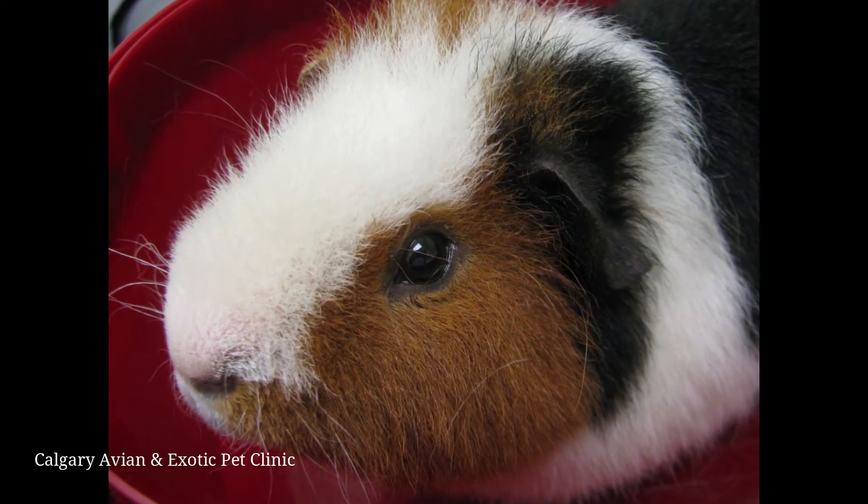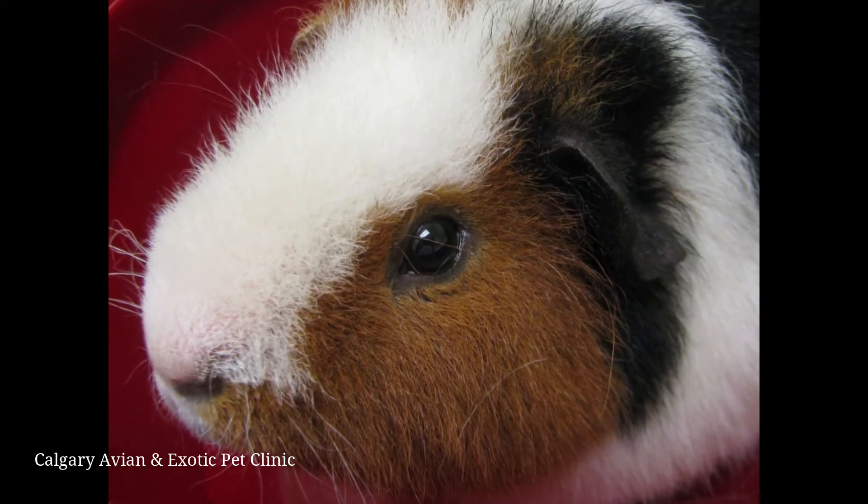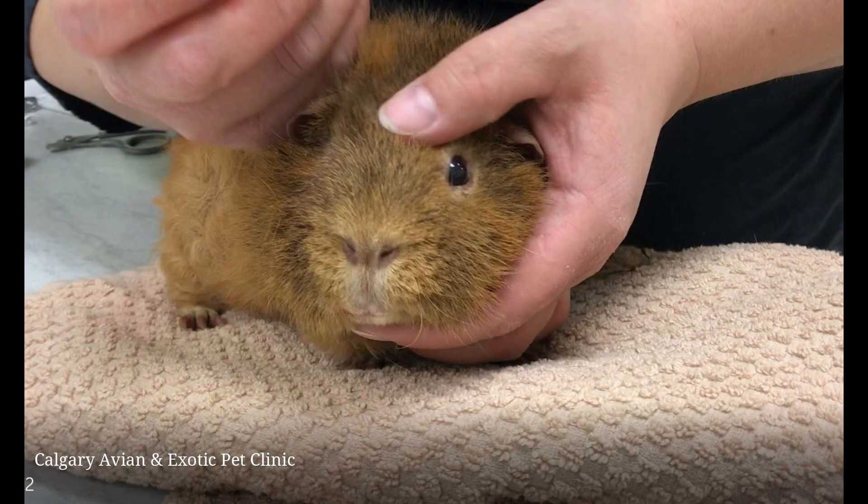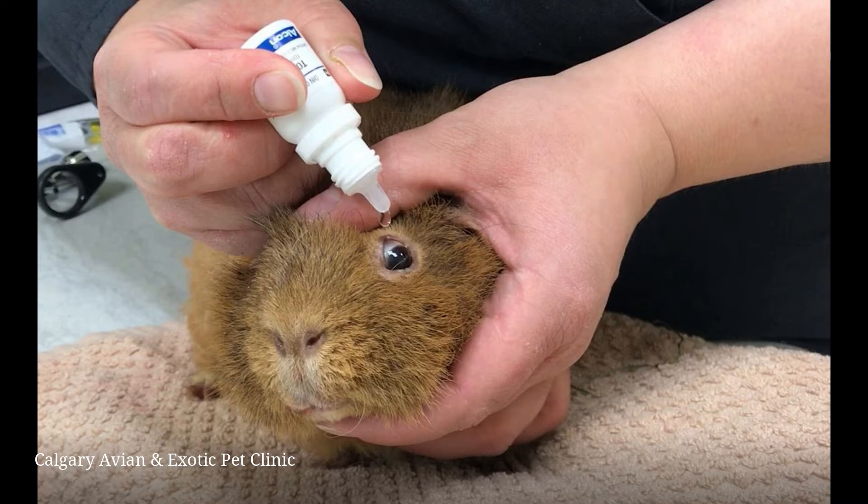Gently clean away any debris around the eyes with warm water and a washcloth prior to administering the eye drops. Cradle your guinea pig's head in your non-dominant hand by placing your fingers under the jaw and your thumb on top of the head. Do not put pressure over the nostrils as this can restrict your pet's ability to breathe.